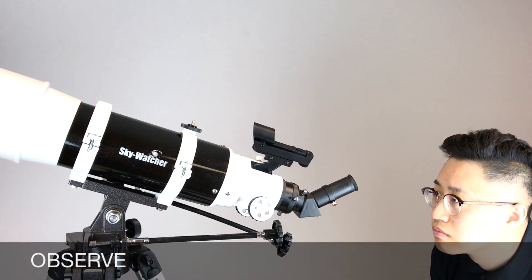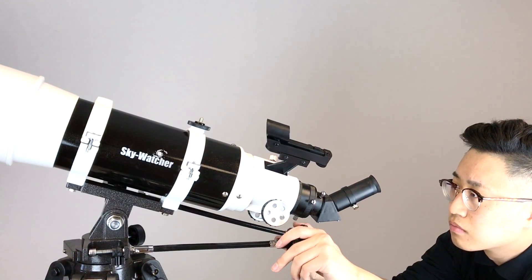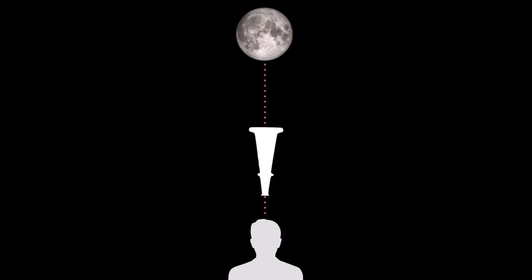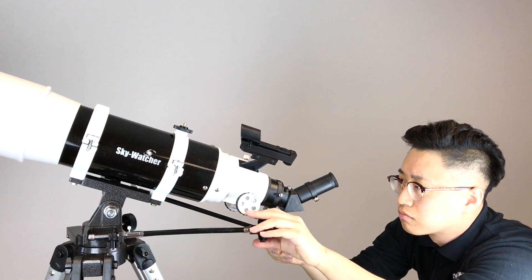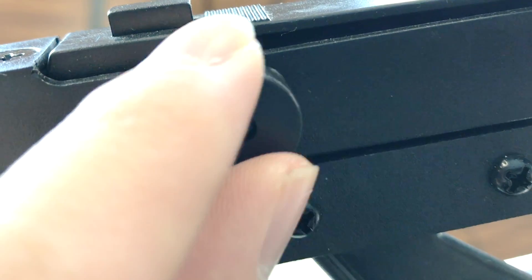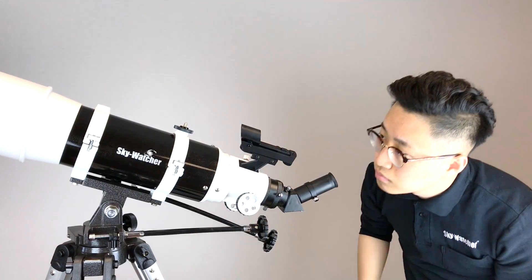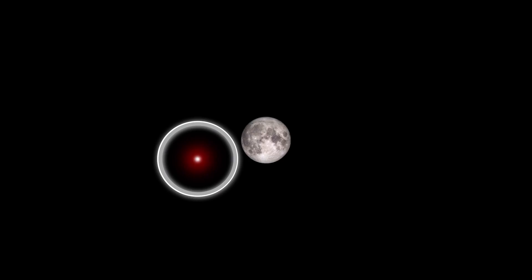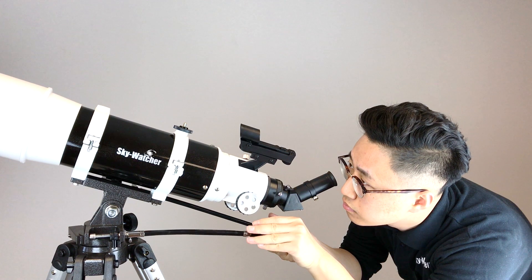First, stand behind your telescope and use the line of sight method to roughly align your telescope with your target. Turn on the red dot finder and use it to locate your target by simply pointing the projected red dot to the center of the object using the soft control cables.